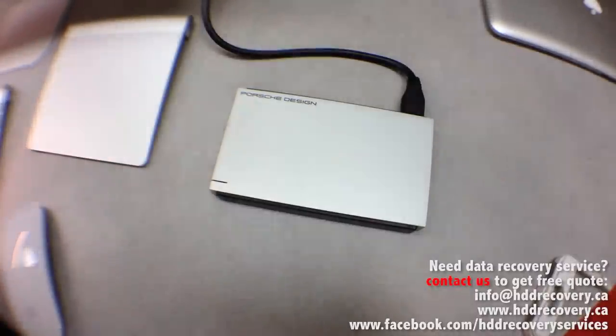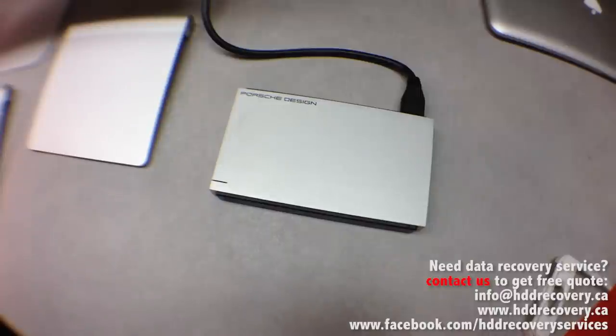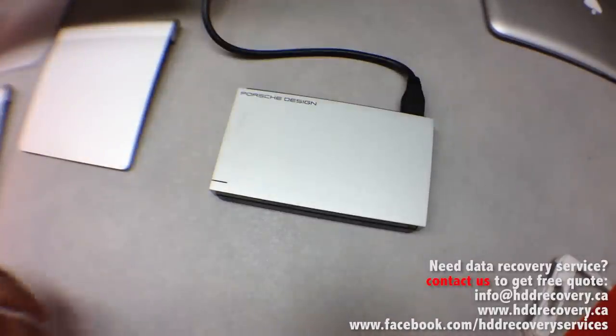If the drive, when it's initially connected through USB or any other type of connection, is not spinning up, then there's a problem with the hard drive — because that's what hard drives are designed to do, they need to spin. So the first thing we're going to do is disconnect this.